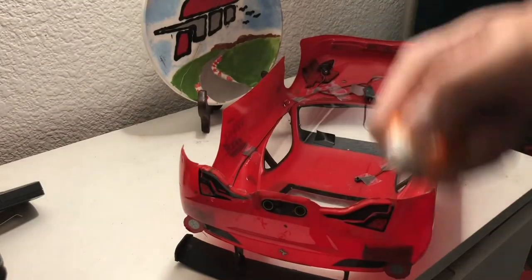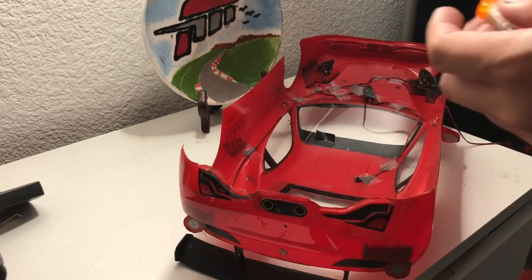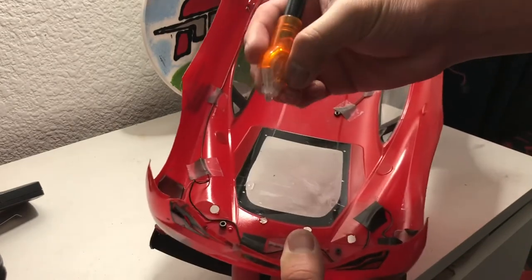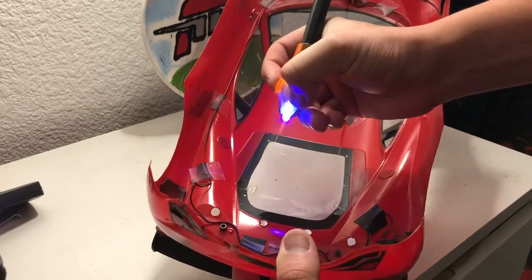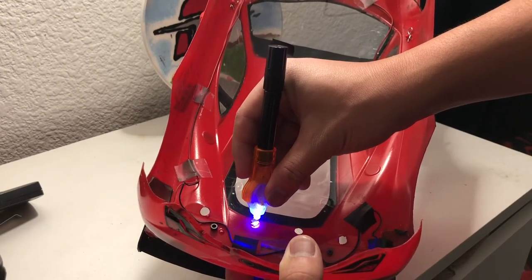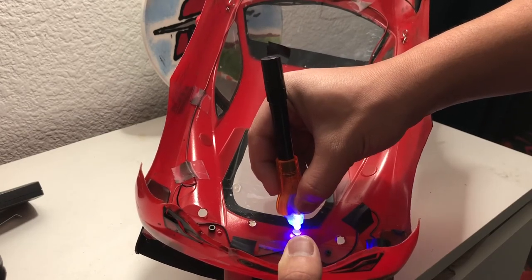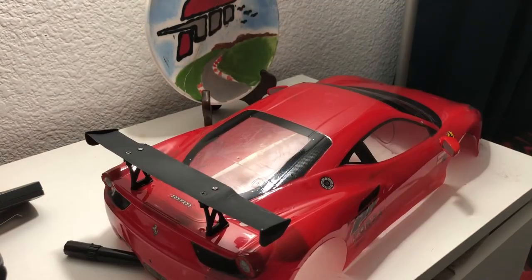Now I'm going to turn on the UV LED light. Like I said, this thing dries up pretty fast with UV light. I'm going to do my best to show it to you on camera. Okay, so now that's done.